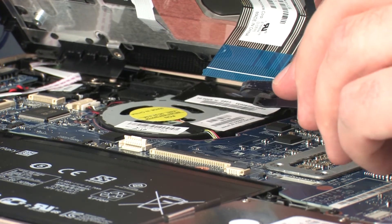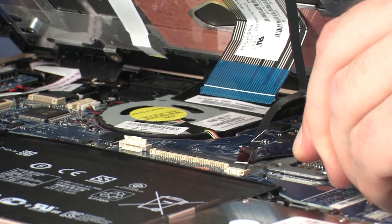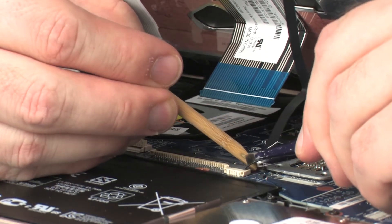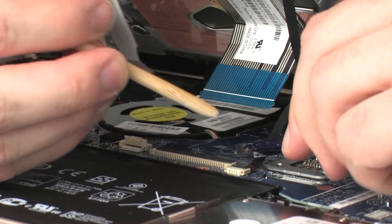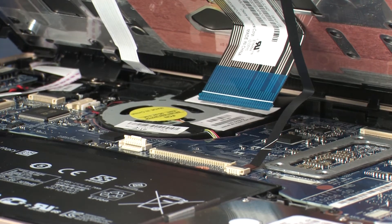Insert the keyboard light ribbon cable into the keyboard light ZIF connector on the system board and press the locking bar down to lock the cable into place. CAUTION! Use care to prevent damaging the ZIF connector and ribbon cable.